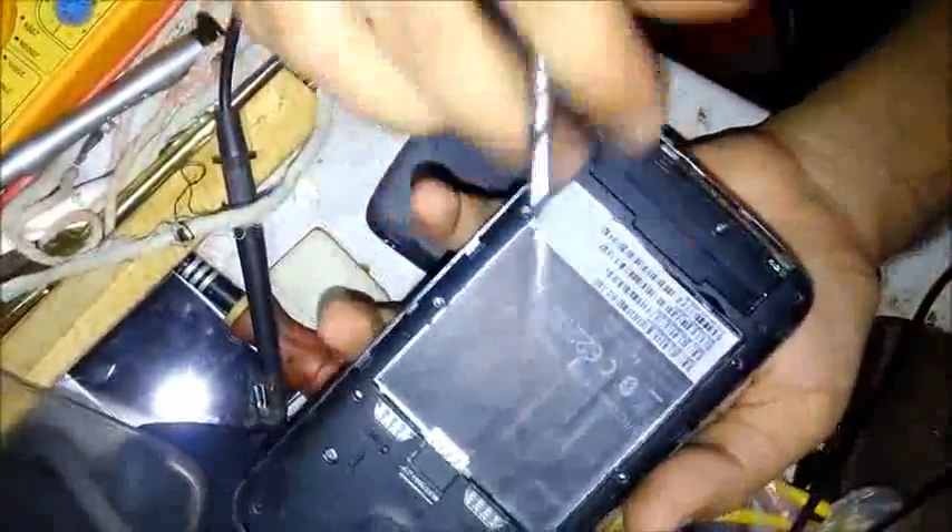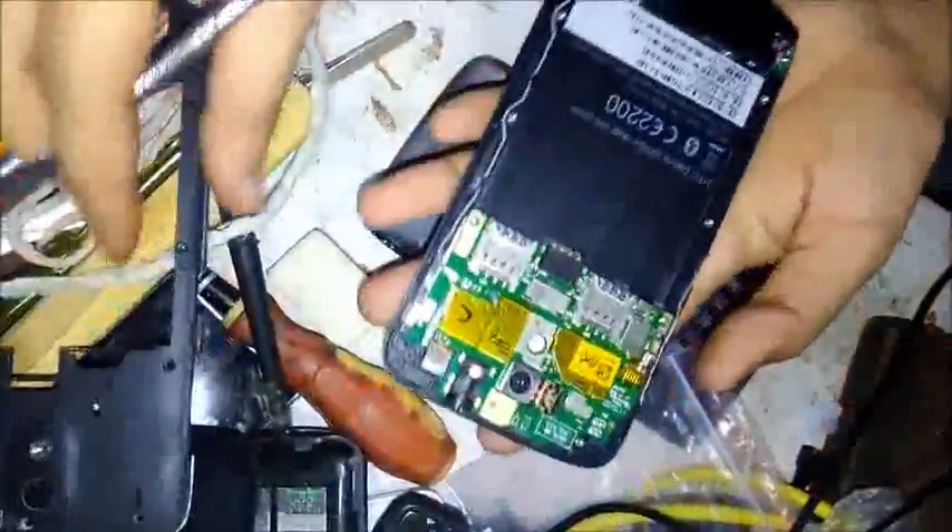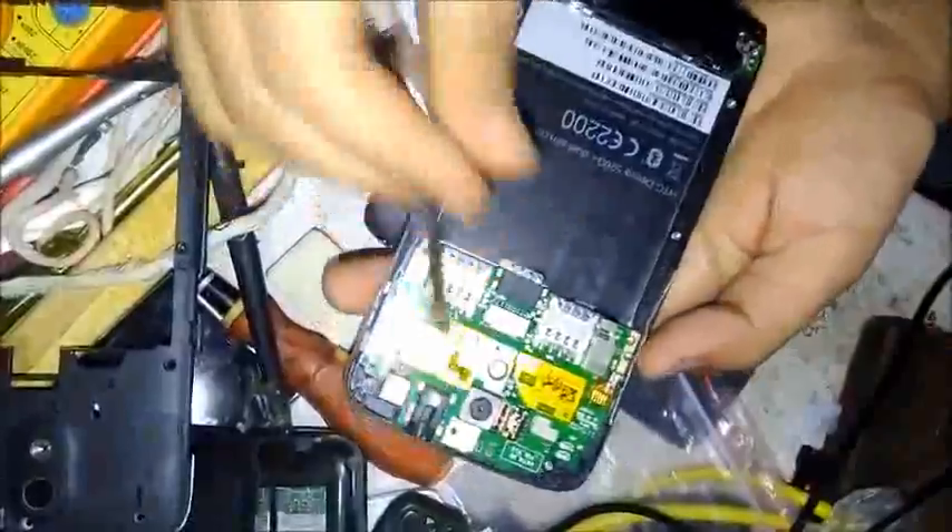This is the main board. Open this and take the buttons. We have opened it — this is the main board.